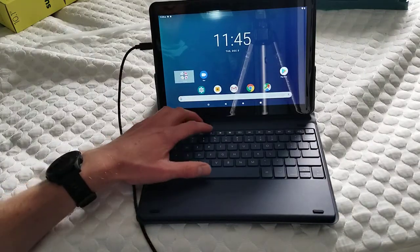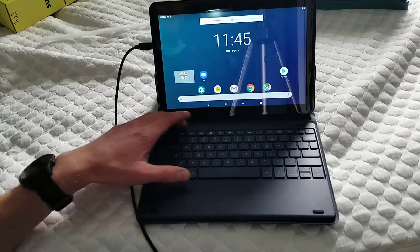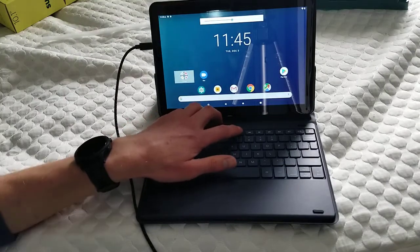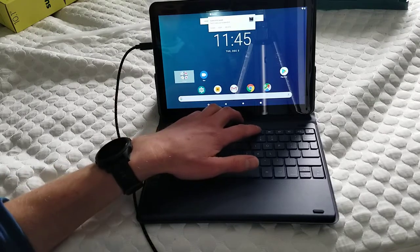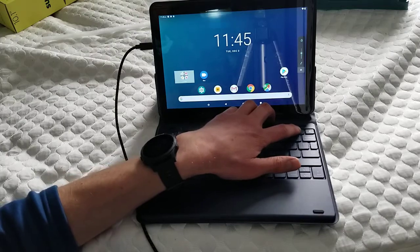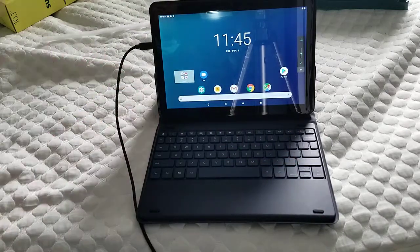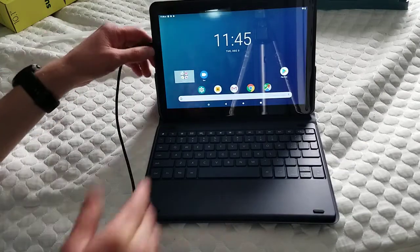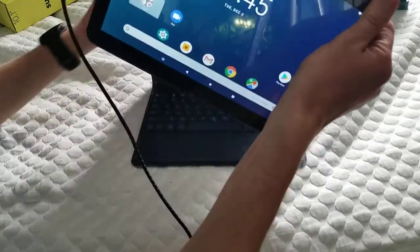Like most keyboards, it has brightness settings. It even has a camera setting — or apparently that is a screenshot setting. You have your fast forward, zoom, pause, your volume up and down. It seems like a pretty nice little device — a nice little keyboard. It attaches very well.